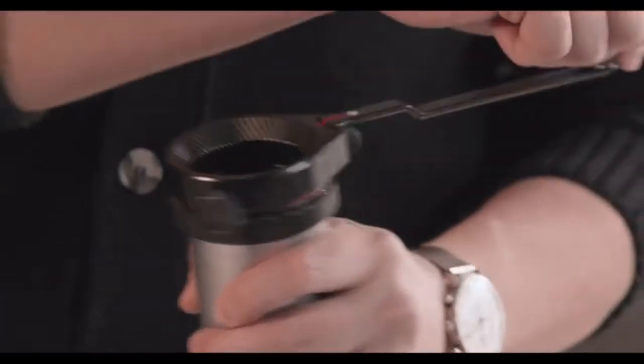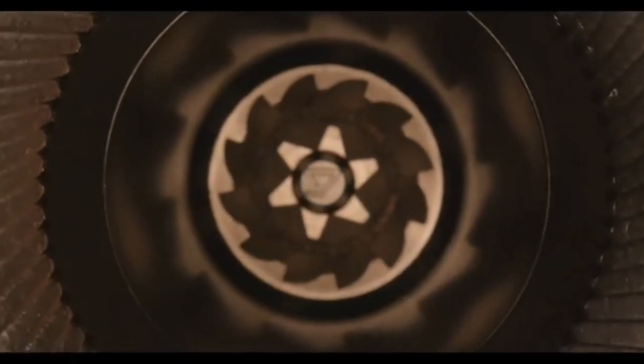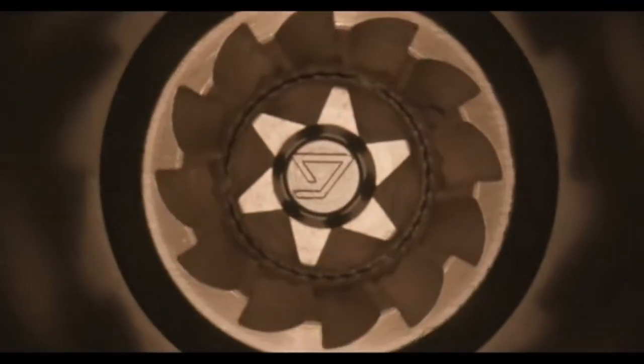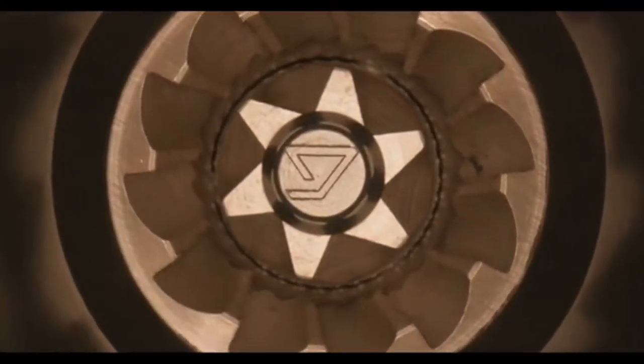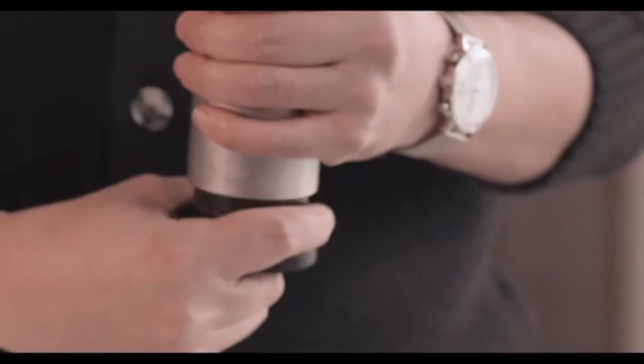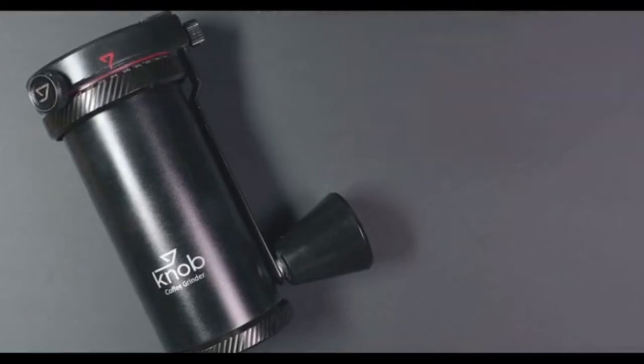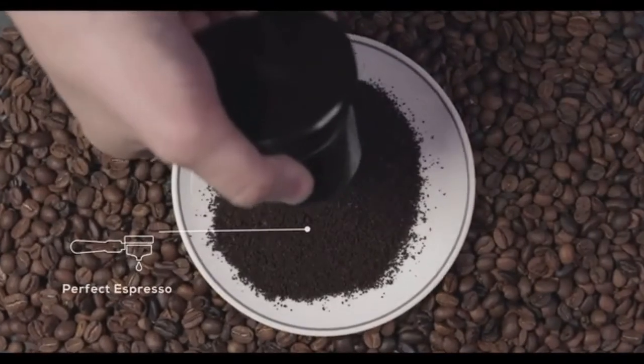The axle in the middle is removed completely. It's beyond any other grinder you have ever known. There is simply no better way to prevent wobbling and ensure perfect consistency.